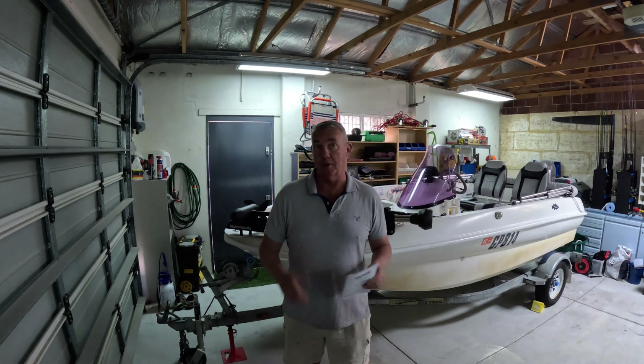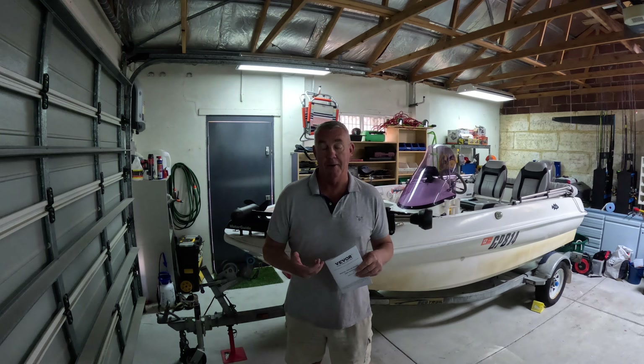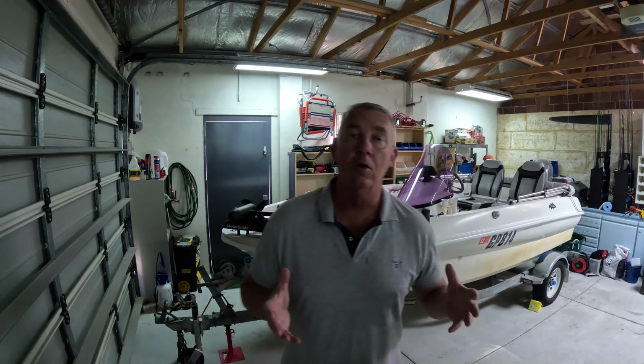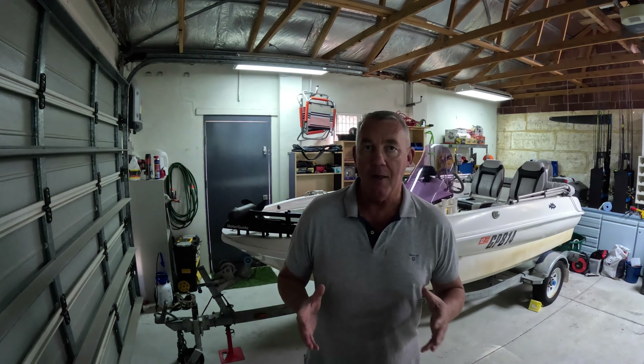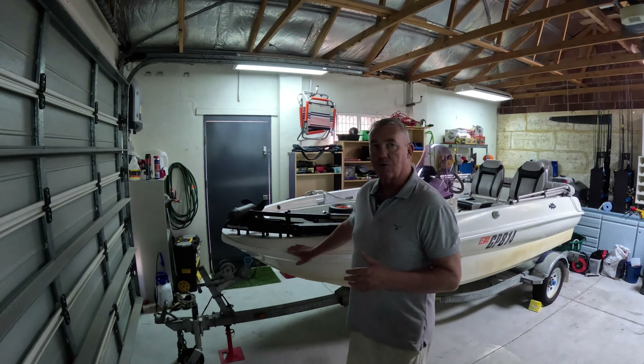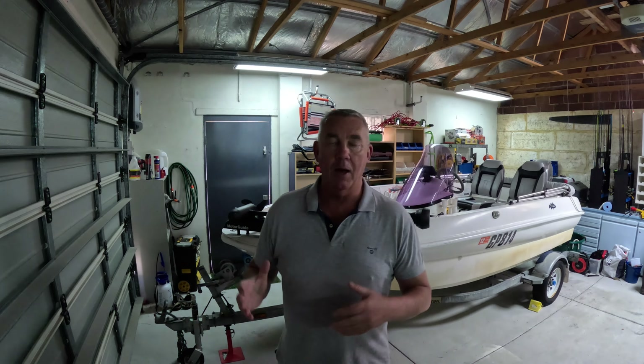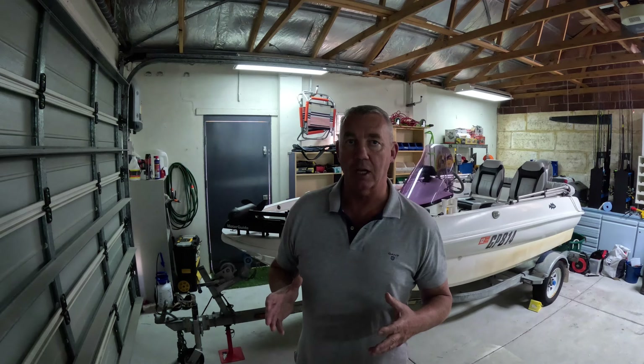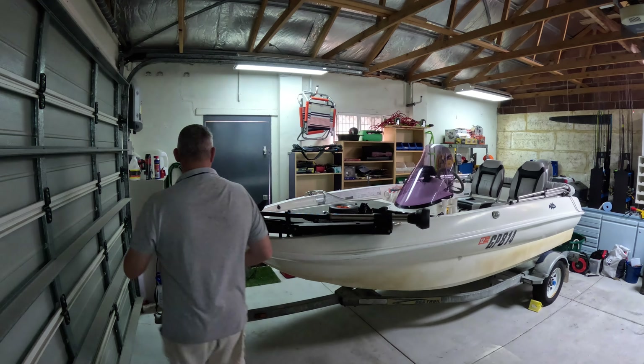Good day everybody and welcome to the channel. Today I'm doing something a little different - not a fishing video, but related to the pocket rocket, my little boat. I'm going to do a review on a manual trailer mover, also known as a trailer dolly. This particular one is from Vivor, one of these internet providers - there's a proliferation of them, like Teamu and Alibaba. If you search online for any kind of tooling or tools, odds are Vivor will crop up.